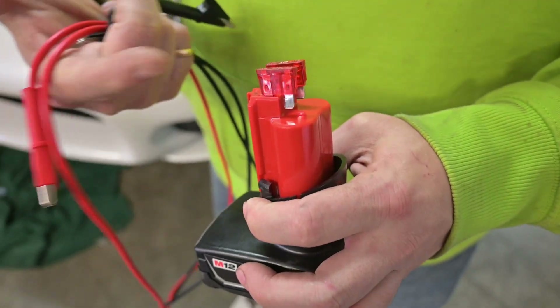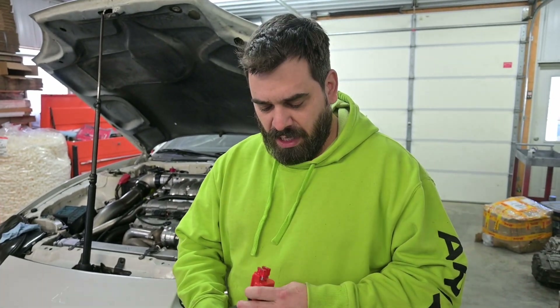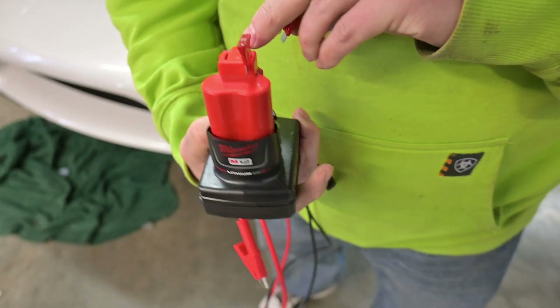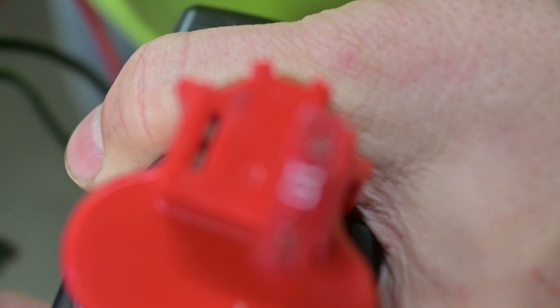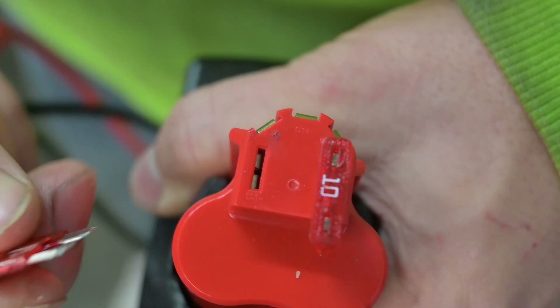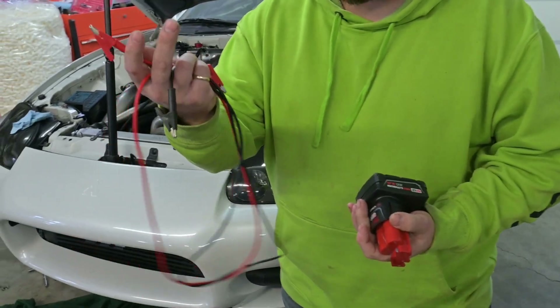If you really want, you can put like a 1-amp fuse in there, so if you're testing something sensitive that you don't want to risk overcurrent, you can do that. If you look closely, these actually have markings - there's a positive and negative mark on these terminals - and we found that these mini fuses just slot right in. Now we have perfect little terminals for our jumper cables.